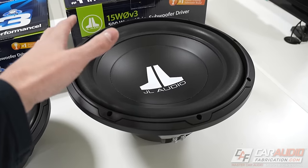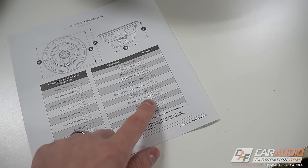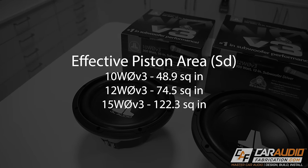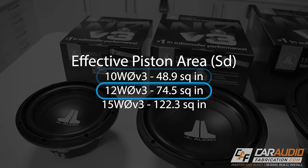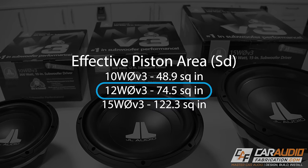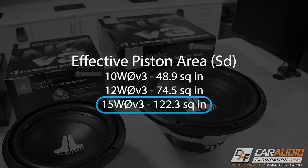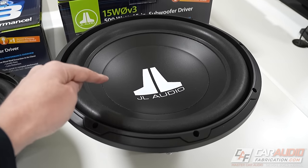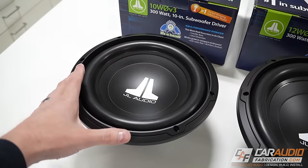When it comes to choosing the size of WZero subwoofer, you'll want to consider the physical size of each subwoofer, but you should also consider the effective piston area. The effective piston area of the 10-inch subwoofer is 48.9 square inches, 74.5 square inches on the 12-inch, and 122.3 square inches on the 15-inch. You're getting more than double the piston area on the 15-inch in comparison to the 10.